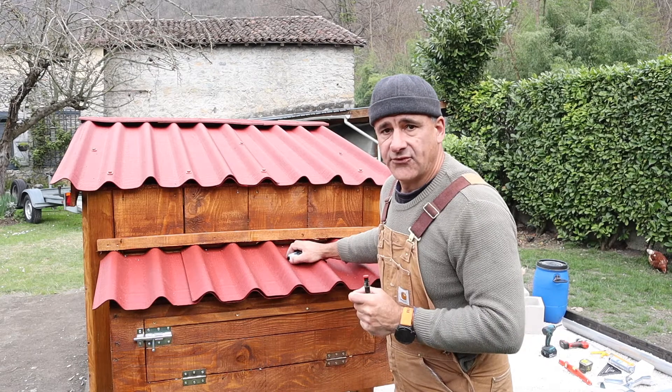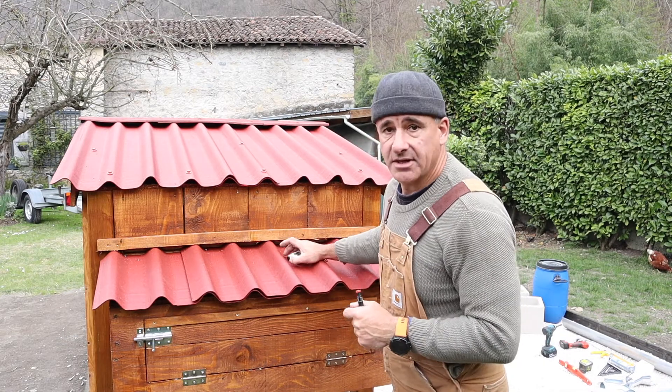So I'm just marking out the three hanger positions. I've got four but I think three will be enough for this.